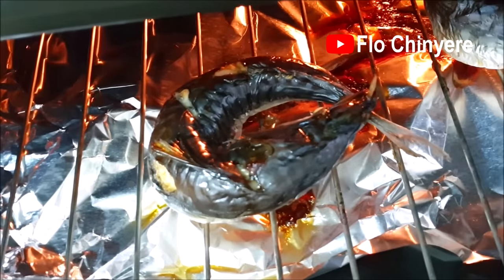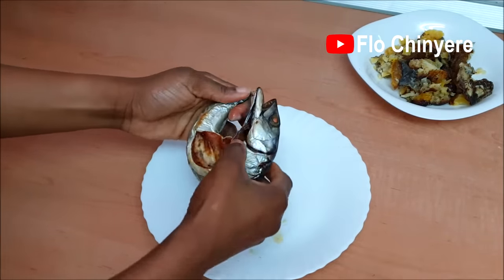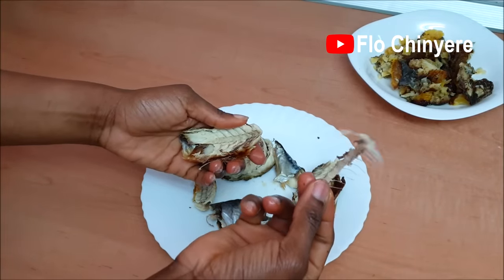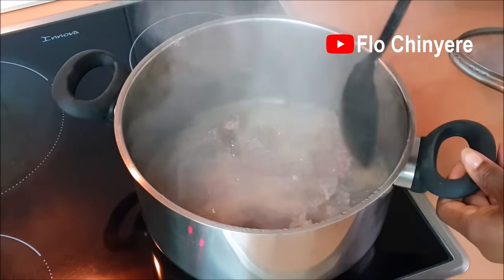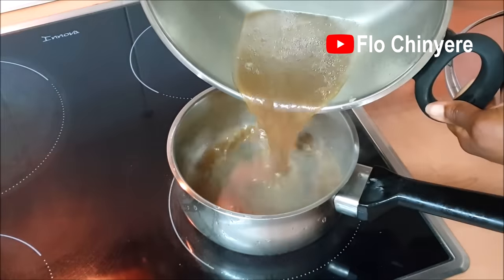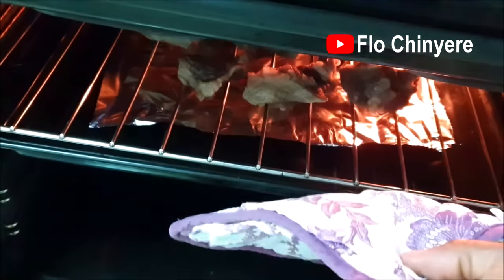By now, the mackerel should be ready to debone and break into pieces. This is a special bone — if you know, you know. When the beef is done, remove them and set the beef stock aside. Grill the meat in the oven. This puts it in the perfect state for ofak.